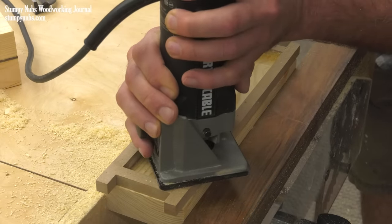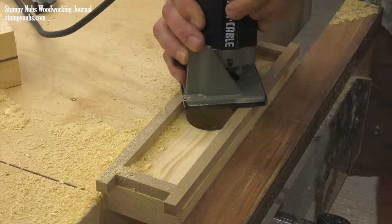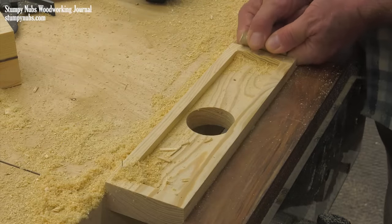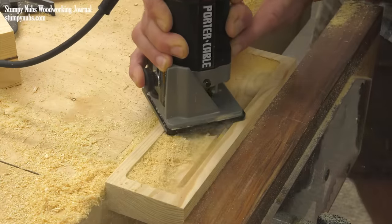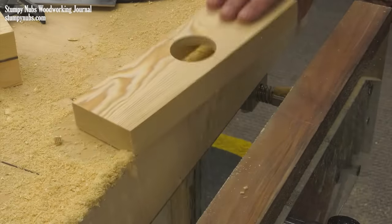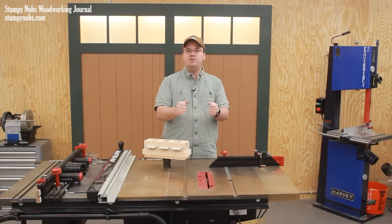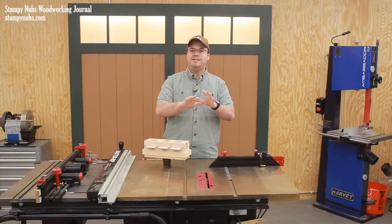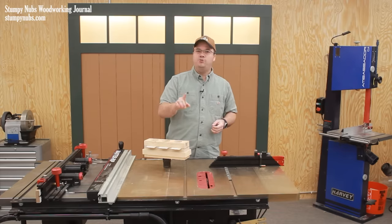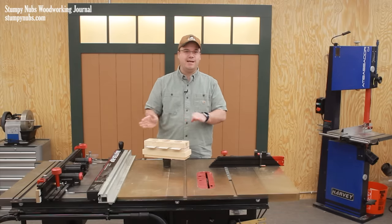Some half-inch wide strips of scrap material have been temporarily tacked around the perimeter of the single-holed workpiece. The same template bit is now used to dish out the surface — the bearing of the bit is riding on the strips to create a rim. The bit's cutting length is relatively short, so the strips are removed and then a second pass is made to deepen that recess. This time the newly created rim serves in place of the template to guide the bit. The final depth of the dished out area is seven-eighths of an inch.